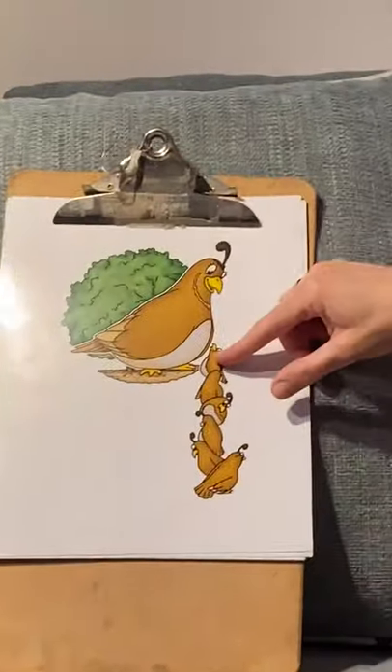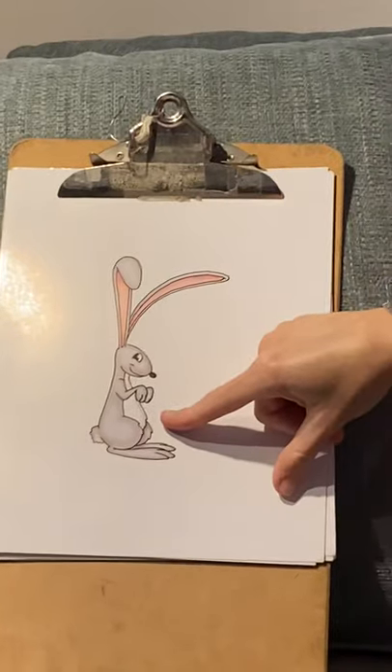Who's this? Queenie Quail — 'qu, qu' — Queenie Quail! And Robbie Rabbit — 'er' — Robbie Rabbit.